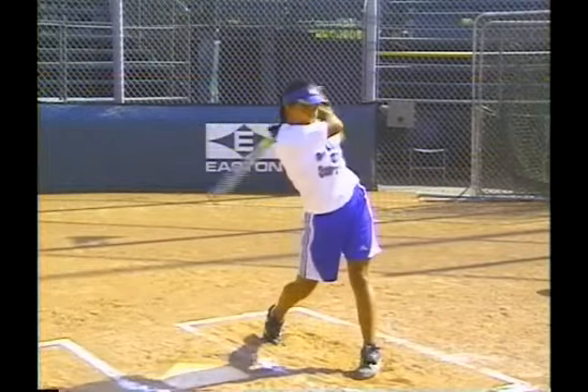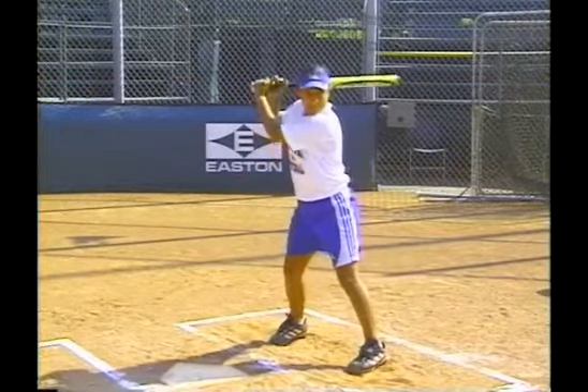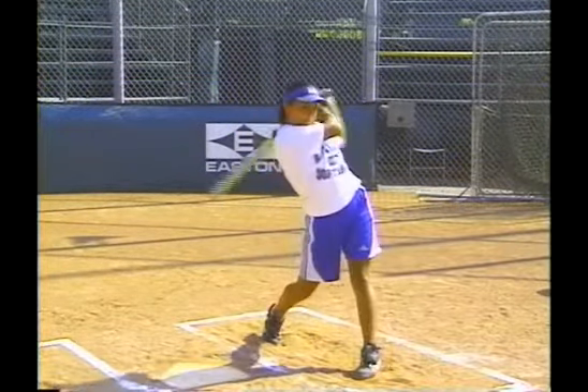Let's take a look right now as Monique works on the pre-stride, and you can get an idea of the timing on a pre-stride.